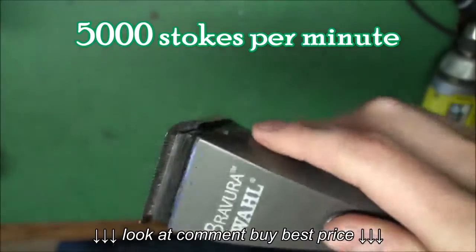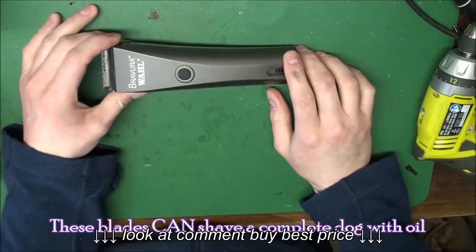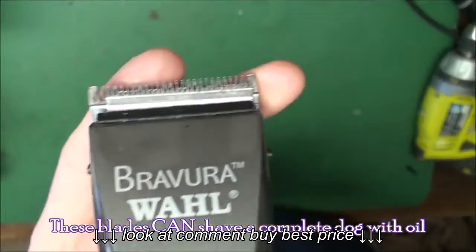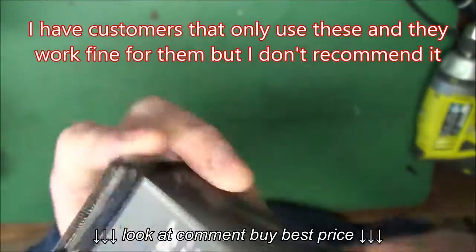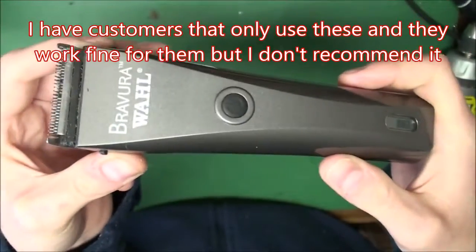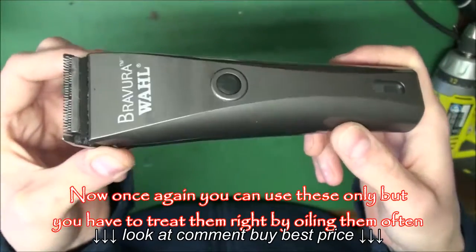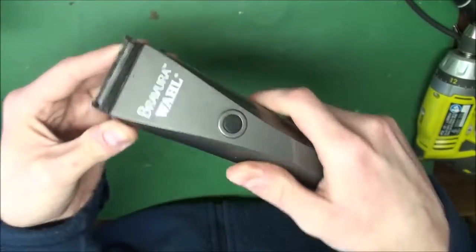One thing people complain about on these is the blades going dull fast. Let me break it down — look how thin that blade is. See how thin that is? This is not a full coat shave-down clipper. You don't shave down a dog with this. This is for pads, sanitary, face. It's quiet and it has adjustments.